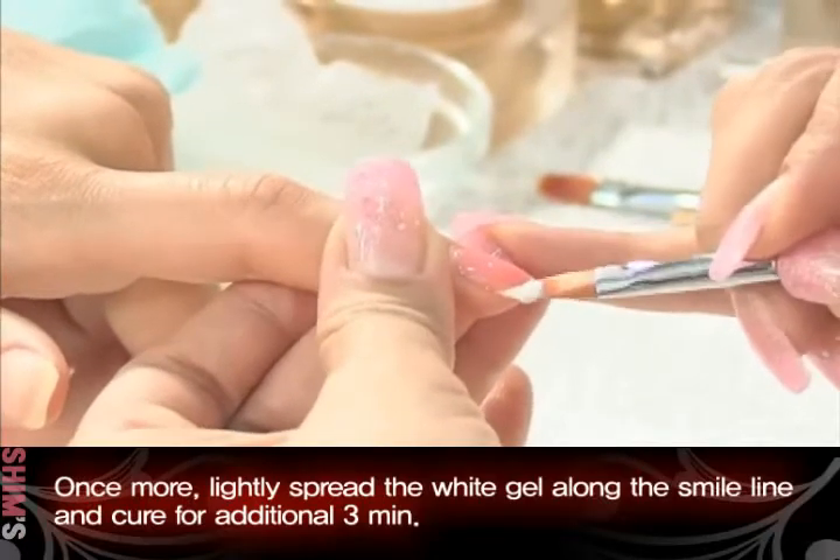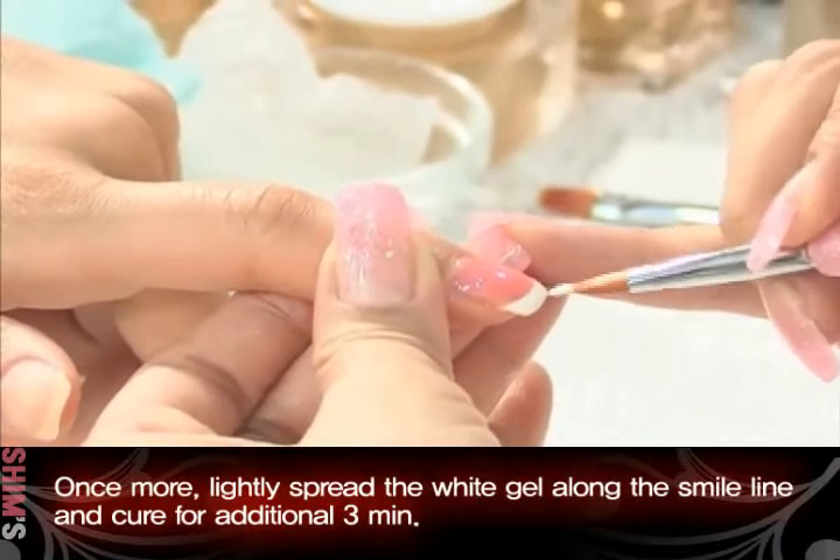Once more, lightly spread the white gel along the smile line and cure for three additional minutes.